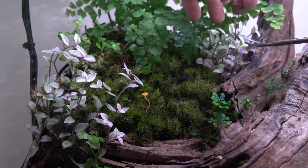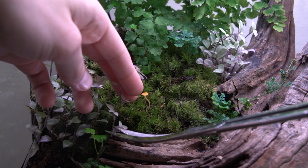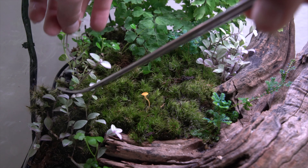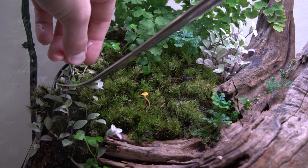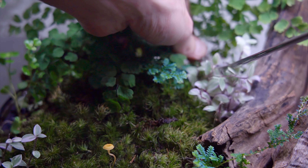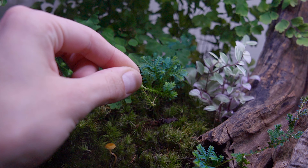Also want to note this paludarium grew a mushroom — it just kind of came out of nowhere. I think it came in on my mood moss but it's super tiny. I don't know what it is exactly, maybe you can leave a comment and tell me what it is, but this thing looks really cute. In place of the jewel orchid while it's in rehab, I think this looks great.